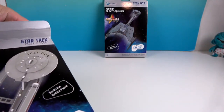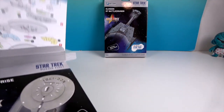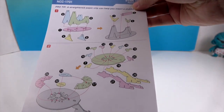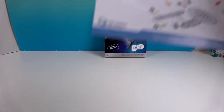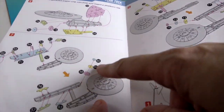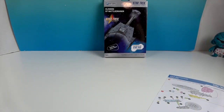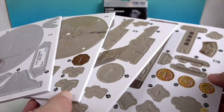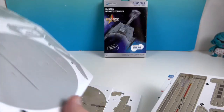There are the instructions — a step-by-step guide. Opening it up, it shows you the numbers of the parts and each individual piece. It's kind of cool how all of this flat material turns into a 3D model. Each piece is two-sided as well.